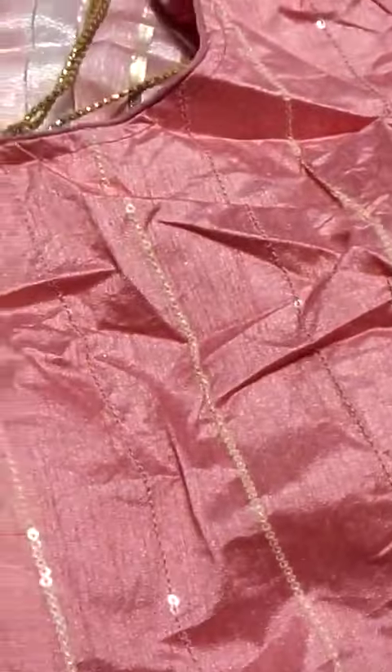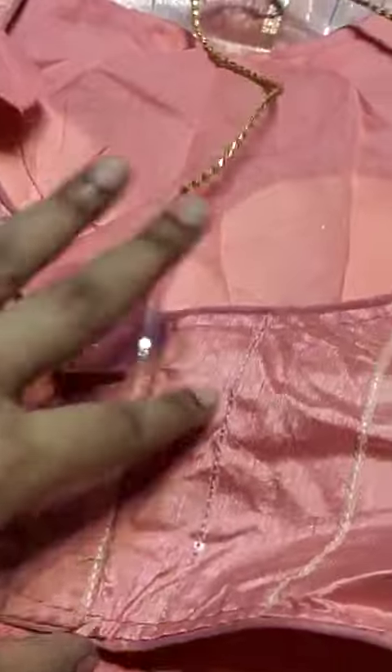Here is the front part, hands, and back part hangings. There is also an adjustment inside the margin.